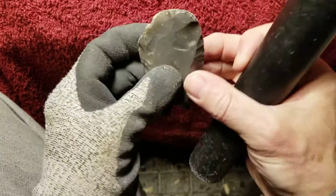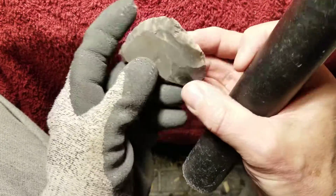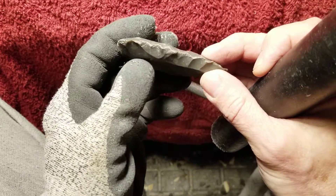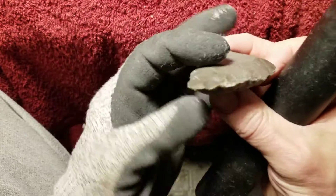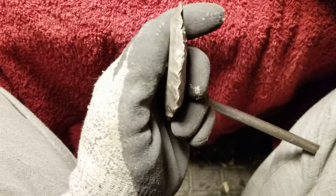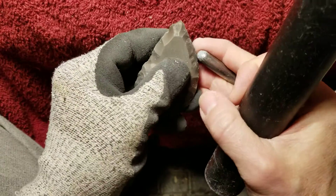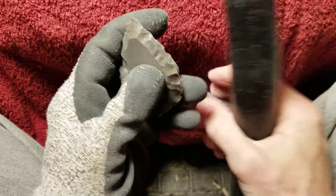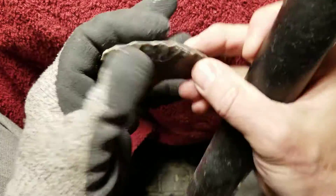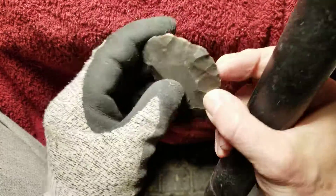Now I'm starting to drive flakes into the piece to thin it down a little bit. I usually get a lot of people watching the bi-facing process in the videos I post — the first video usually gets the most views, then it drops down. The second gets less and the third gets even less, so it tells me you guys are having the most trouble in this stage, or you enjoy watching it more.